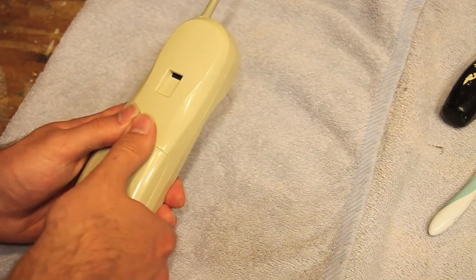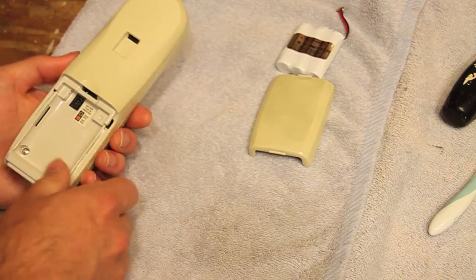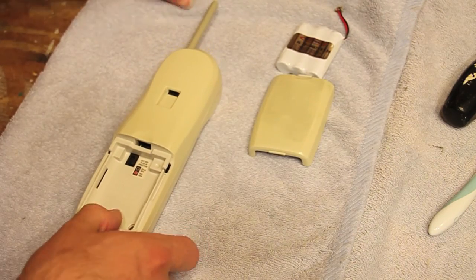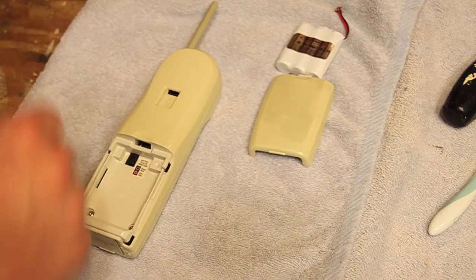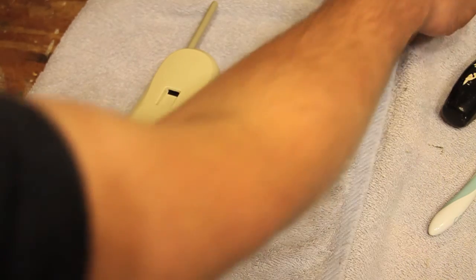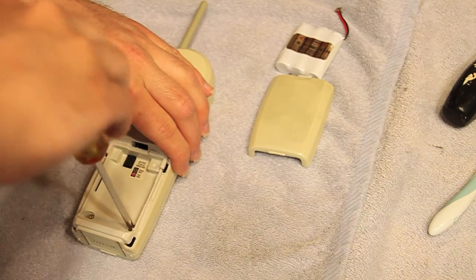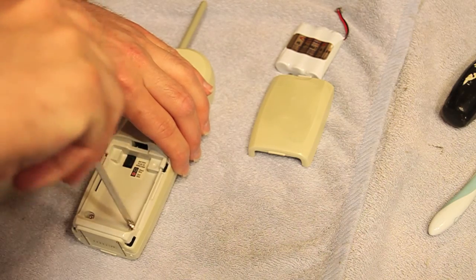So I think what's happening in this telephone is the receiver capsule is failing. So I'm going to open this up and have another one which I believe will fit if I can find my screwdriver. And I'm going to try to put the other one in here and see if that improves the audio quality.